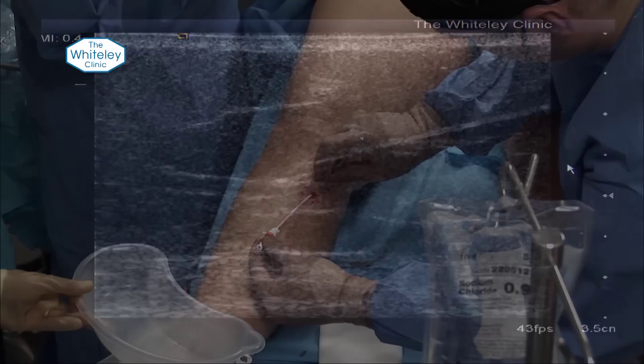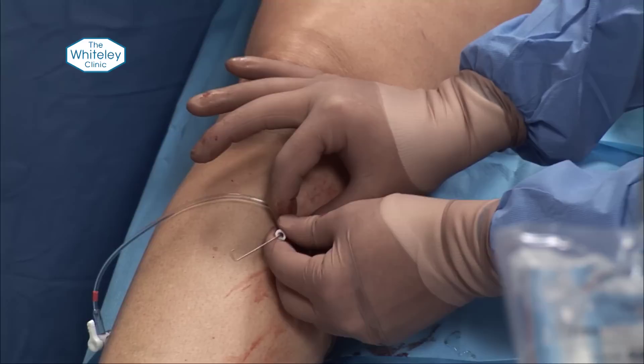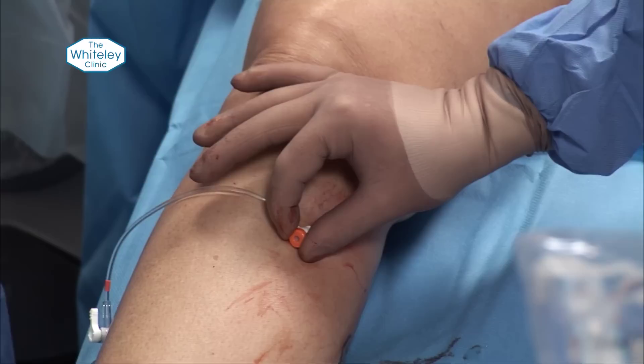We're going to nick the skin as we go through, and that puts the whole of the introducer into the vein. We pull that assembly out — this of course is the Seldinger technique — and then this is the radiofrequency catheter showing the two electrodes at the end.